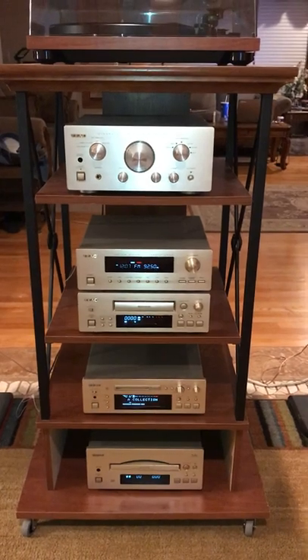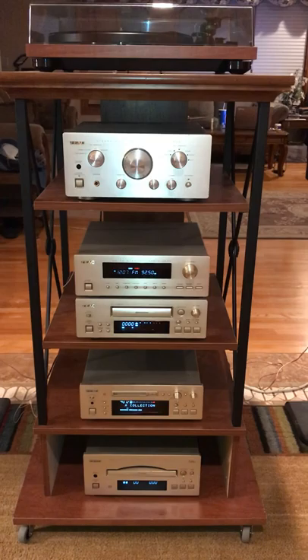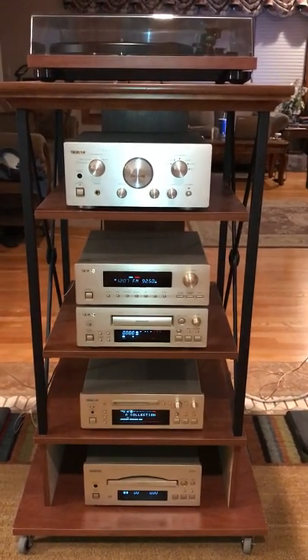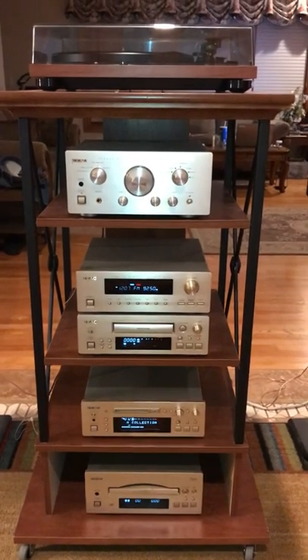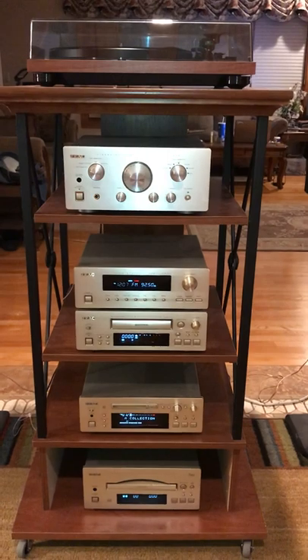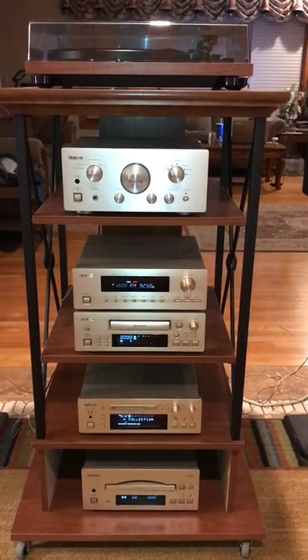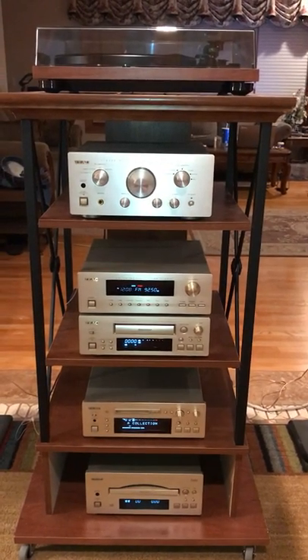I guess a lot of people don't like to listen to radio anymore, but I still do, so I had to have one for my collection. Pretty much all the components here are all the components that were available in this original line. Later on, they released a couple of other products for this line, namely a DVD player and an integrated amplifier built in with the radio so that you no longer needed a separate tuner.